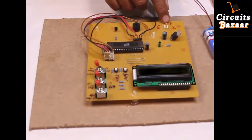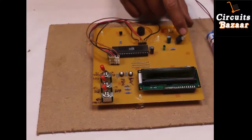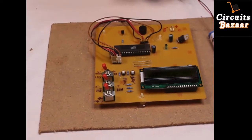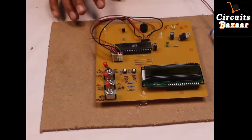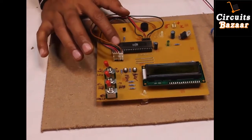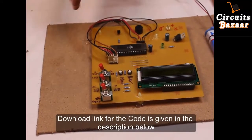This is a 9-volt connector — you can also provide 12 volts here because we have used a 7805 voltage regulator which will convert 12 volts into 5 volts. This indicator will show that you have applied power supply to the circuit. This is the 8051 microcontroller used in this project, and this is the buzzer which will sound when the time matches.